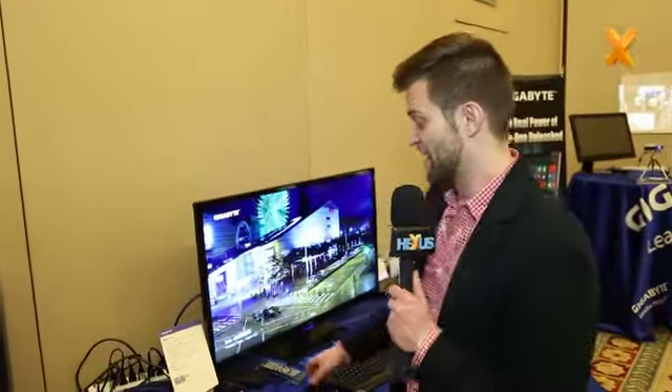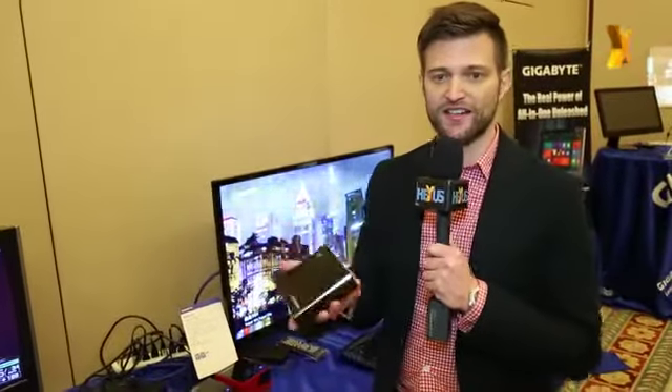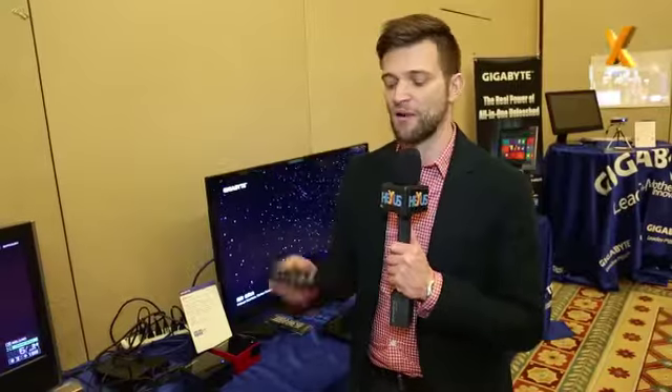Hi guys, this is Colin from Gigabyte and I'm at CES 2014. I want to introduce some new Brix devices that we're introducing here today. We launched the Brix device back in July — it's similar to Intel's NUC form factor, a very small, low-profile bare-bone PC kit. This has everything you need except SODIMM memory and an mSATA drive, but once you put that in, you have a full-function PC.